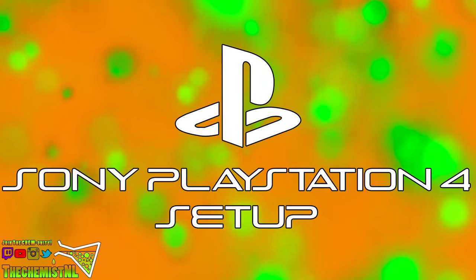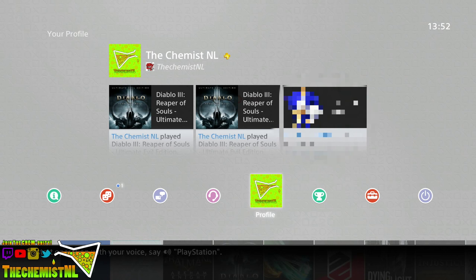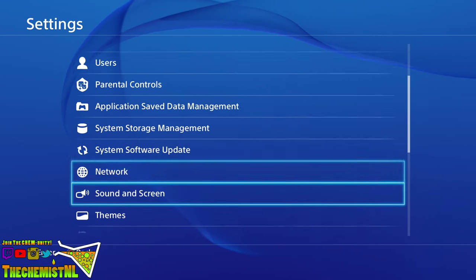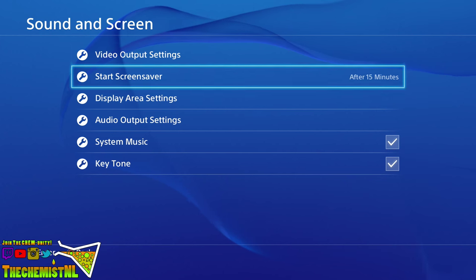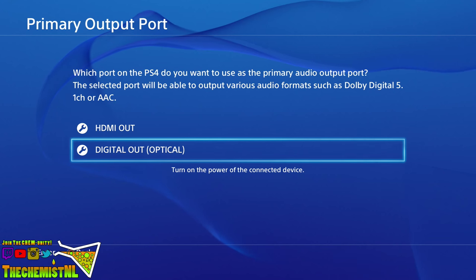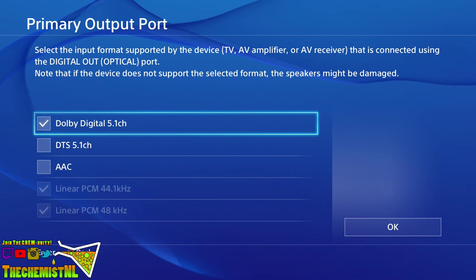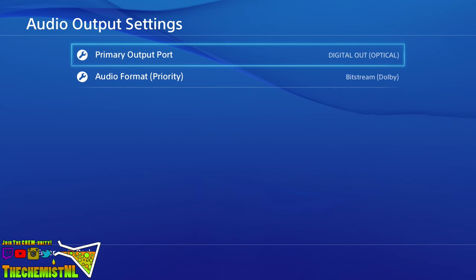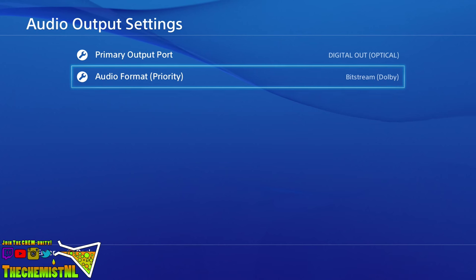After connecting the transmitter and optical cable, go into the settings menu on your PlayStation 4. From there, scroll down to sound and screen and press the X button. Then go to audio output settings. Select primary output port and set it to digital out slash optical, and then set it to Dolby 5.1 channels — nothing else. Then hit OK. Next, go to audio format priority and set it to bitstream Dolby. You're halfway done now.